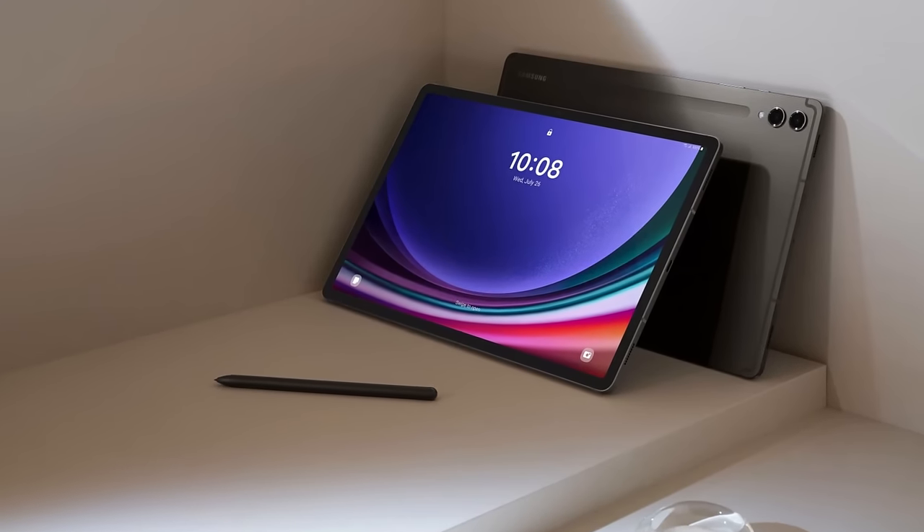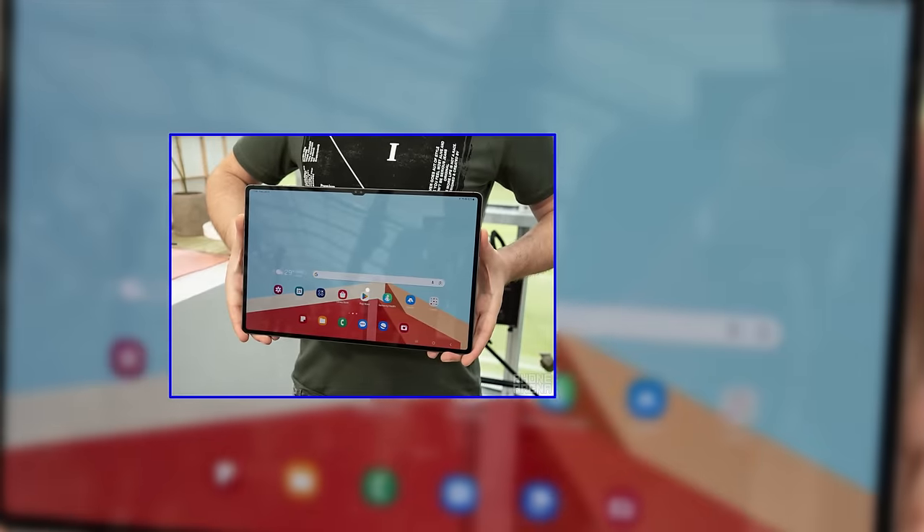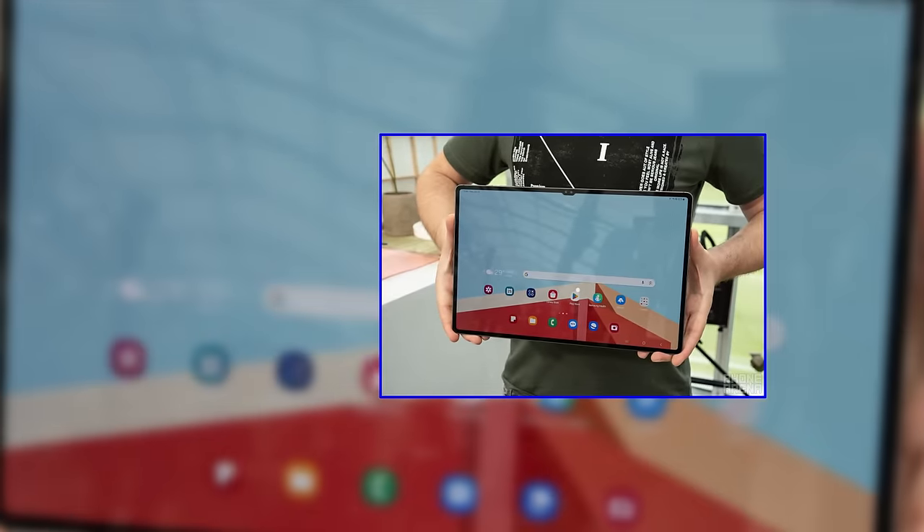That said, if you seek a premium tablet with an exceptional display and impressive water resistance, the Samsung Galaxy Tab S9 Ultra is definitely worth a closer look.